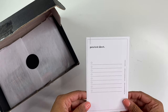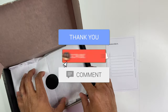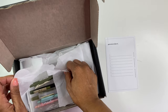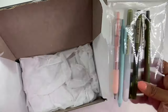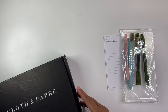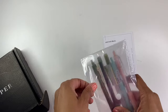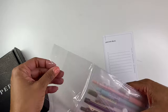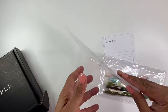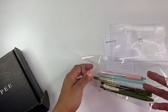Cool. And on the back there's a little pen test sheet. So inside this beautifully packaged box, we have these pens and a cute little bag, a little envelope, and then you have your pens.